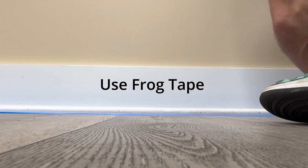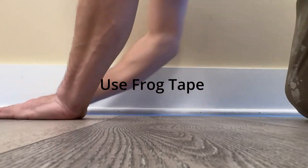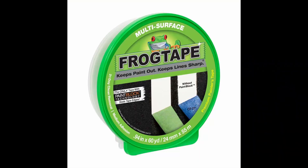So I recommend using frog tape — it works. It'll work a lot better and you'll actually be ten steps ahead of Chiboy who did not use frog tape.